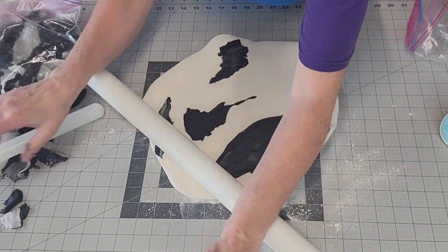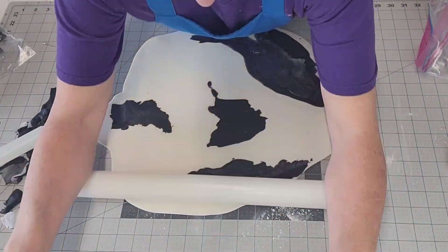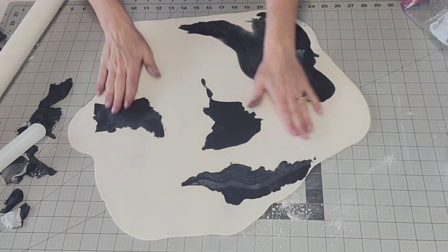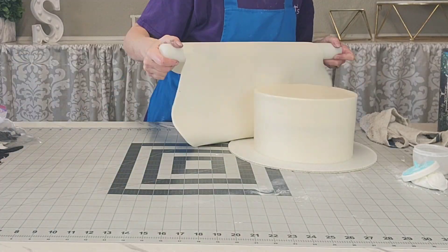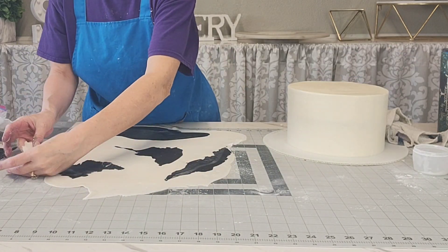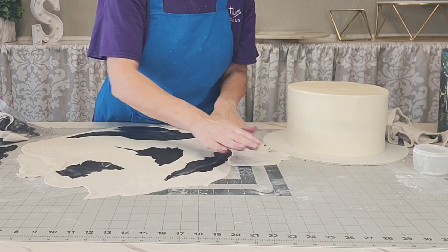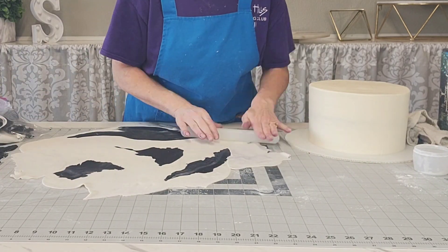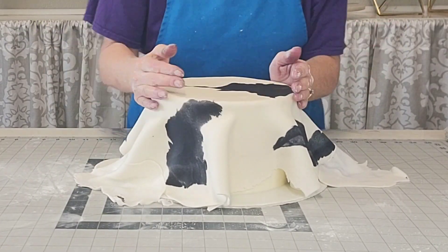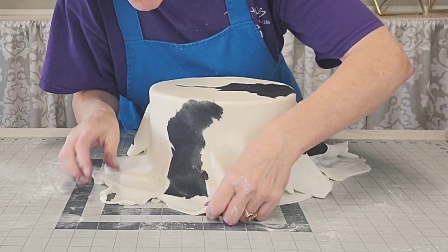Roll it out so that it is the right size to drape over your cake. To find that size, measure across the top of your cake and then measure the height of your cake. Take the height times two, then add that to your distance across the top — that will tell you how wide your piece of fondant needs to be to cover your entire cake. Then pick it up, drape it over, remove any air bubbles from the top, and gently massage it down on the sides.